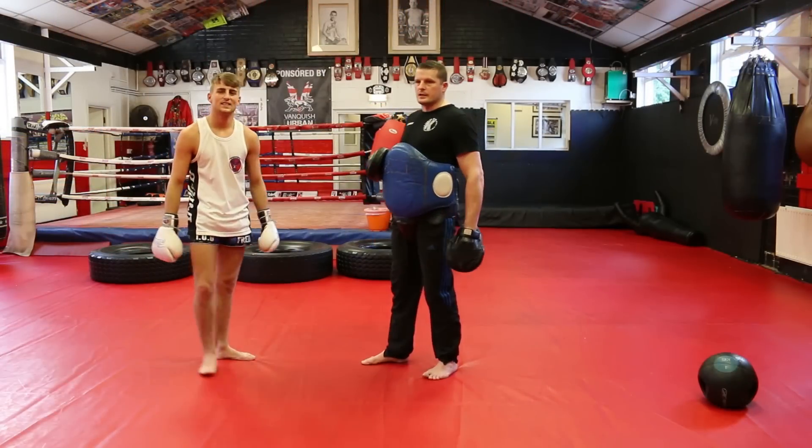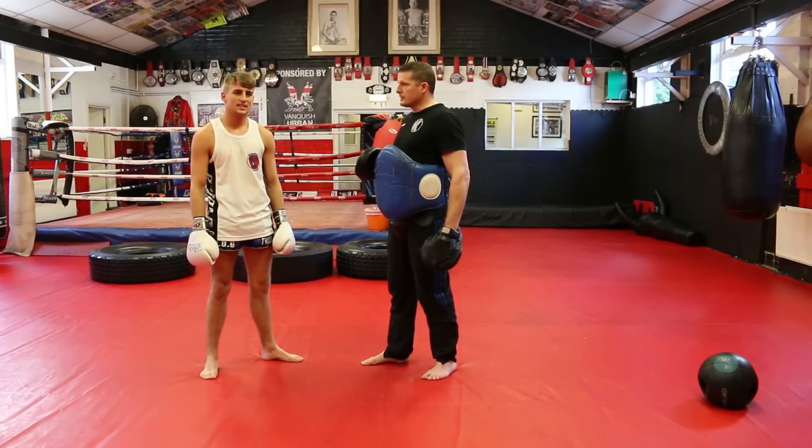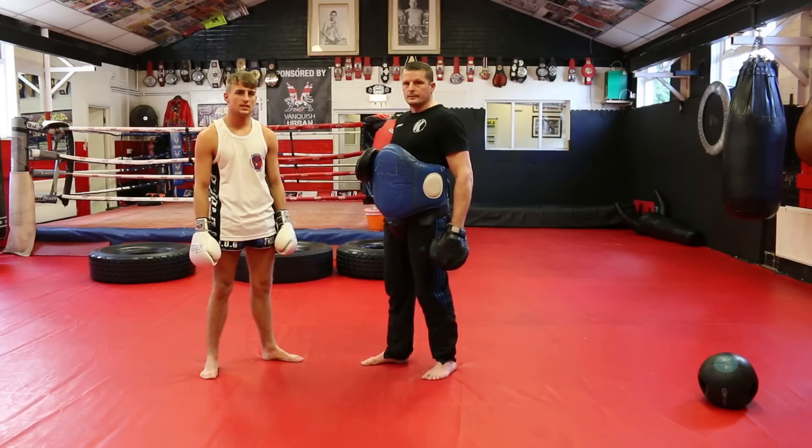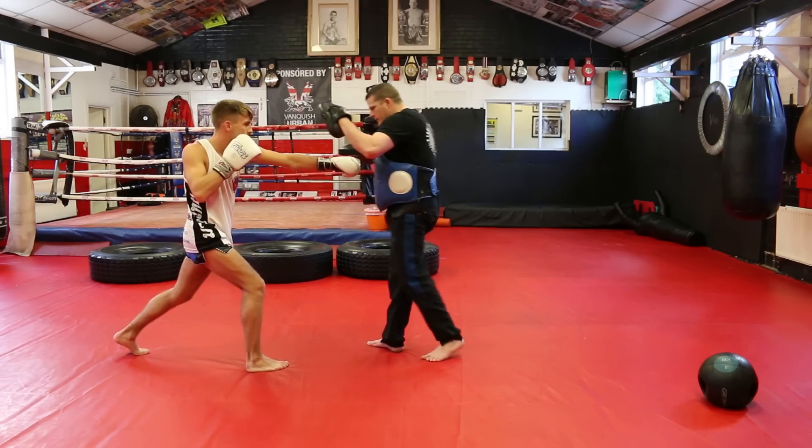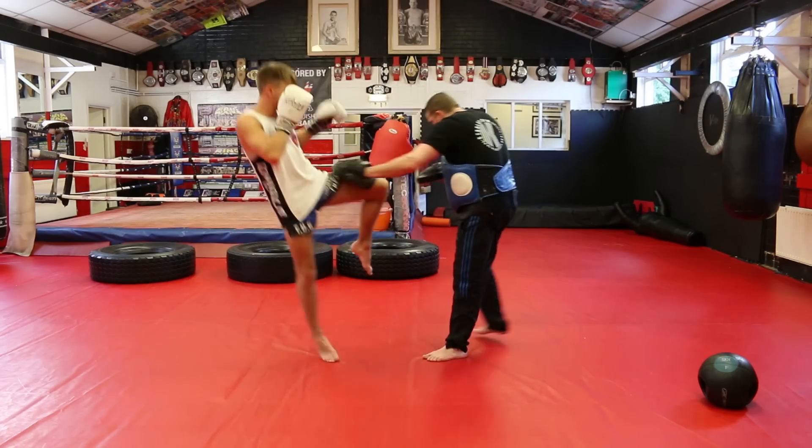Our fourth move today is the fake kick. He then steps in with the body shot and the knee. I think he's going to do the push kick, but he swaps to the body shot and steps in with the knee.